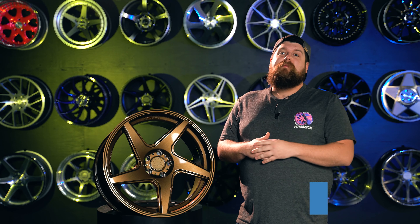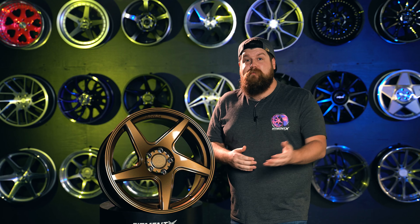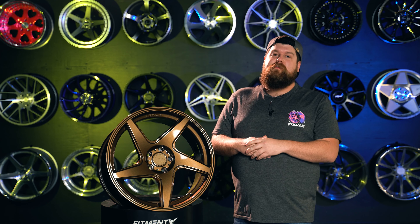Don't forget to subscribe to stay up to date with all the crazy new stuff that we're going to be taking a look at. And let us know in the comments what you'd like to see us cover next. I'm Sean from Fitment Industries, SeanB.FI on Instagram. Thank you so much for watching.